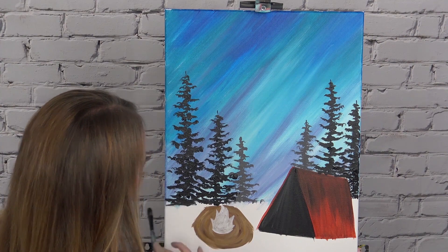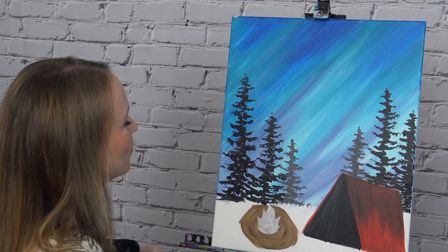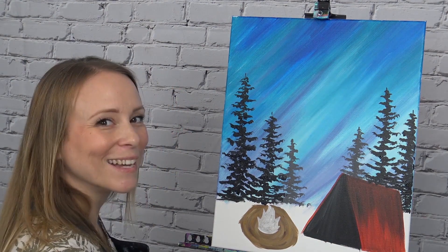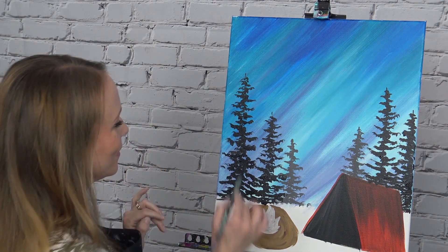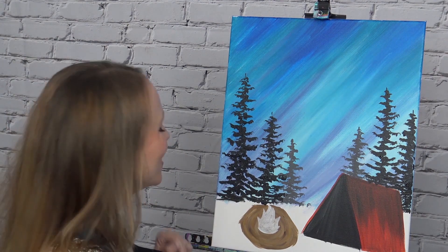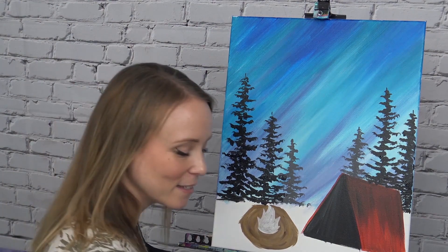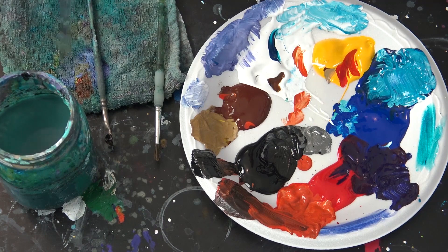My trees tend to stay fairly skinny even though they do get wider at the bottom. I try to avoid that really triangular Christmas tree look, but everybody will have their own sort of tree style, so just embrace what you like. That is going to cover the trees — next I'm going to come back down to the fire, since it has dried off and so has my tent, so we'll work on these two areas. Rinse off your medium brush and set it aside.